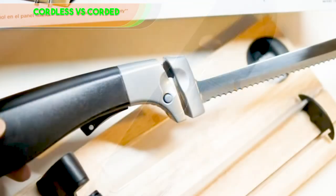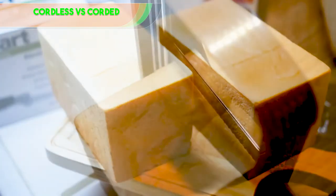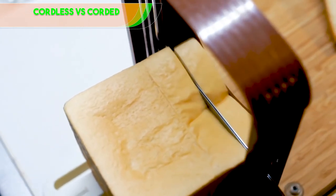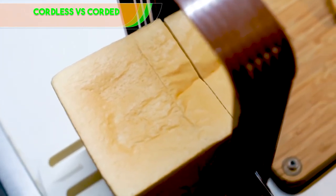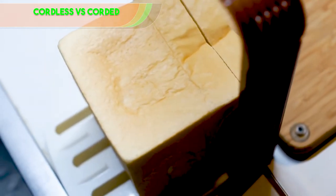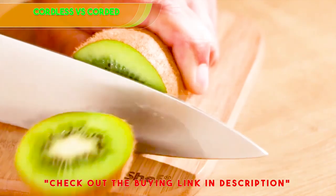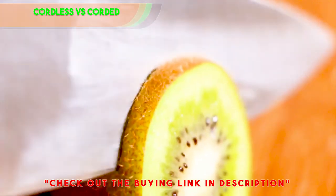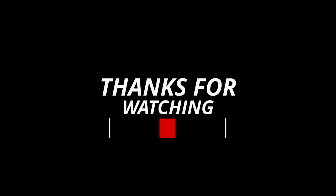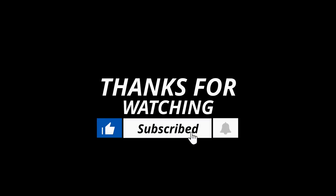Cordless versus corded: you'd think with everything being so 21st century that we'd have started to phase out corded appliances, but they're still here for the next few years at least. With electric knives, this is a good thing, as they offer you a consistent source of power as opposed to relying on a battery. Corded knives do have their downsides, though. Being plugged into the wall, you don't get as much of a range of movement as a cordless knife would allow. Some knives do offer longer cords, but if you're planning on using your knife on the grill next summer, this length may not be enough. Thanks for watching. If we helped you out in any way, please hit the like and subscribe button. We'll see you guys in the next videos.